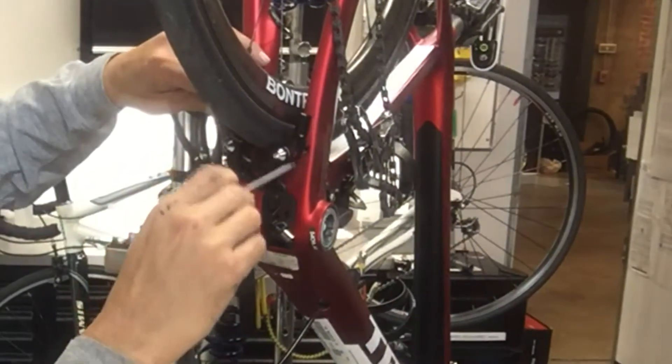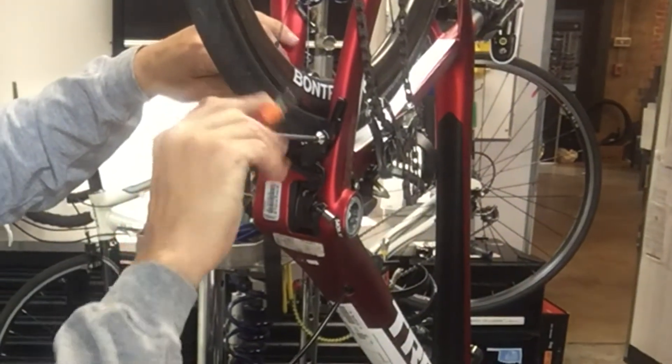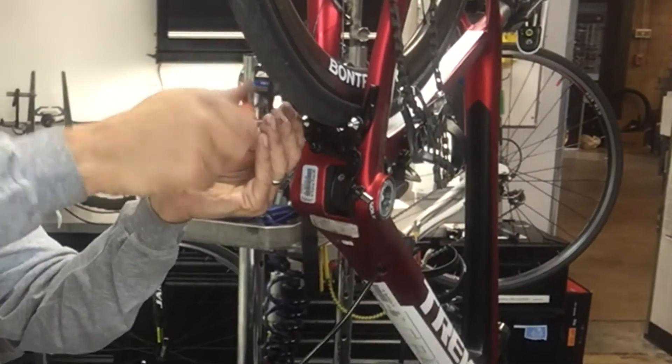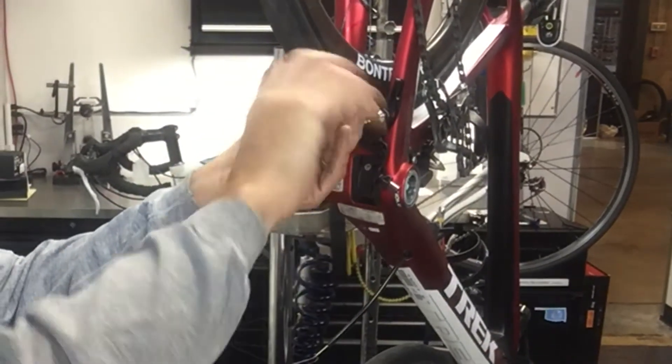I just stuck the new one on here and the old speed stop brake caliper there. One little tip — a couple minor issues I had run into, nothing too major.